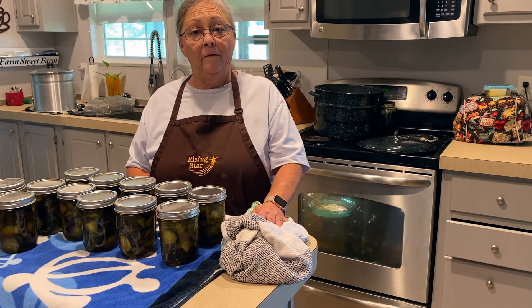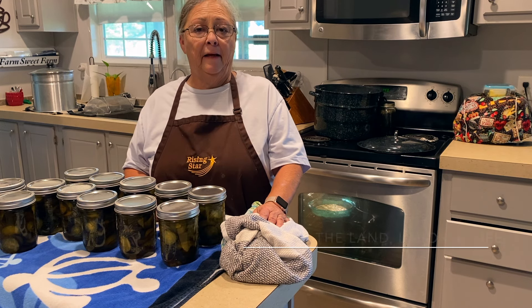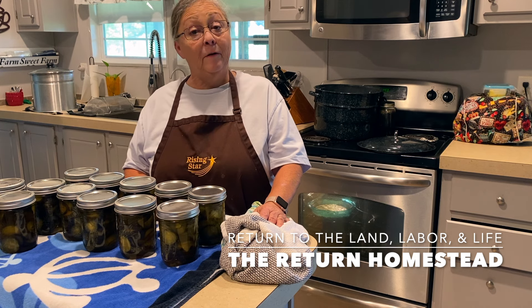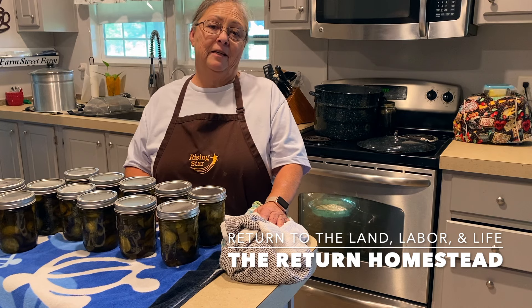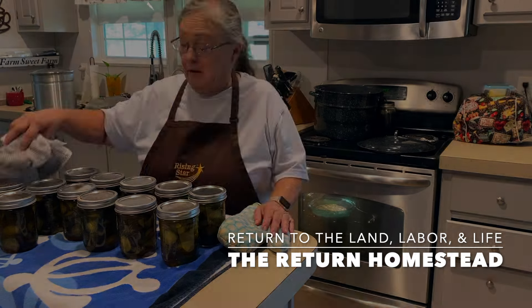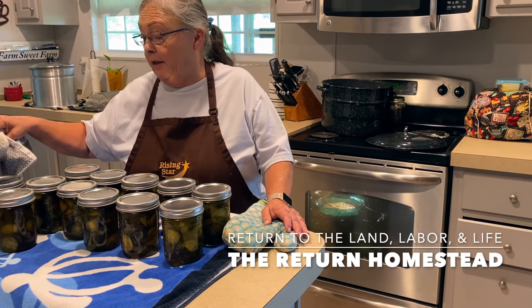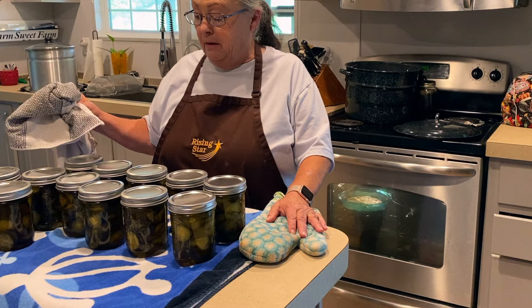Thank you for coming along with me today and joining me in the kitchen. Let me know in the comments if you've tried this recipe. I'm not a sweet pickle eater — I like dill pickles, and the spicier the better — but these are good, so I'm glad I made them. Until we see you on the next video, bye!